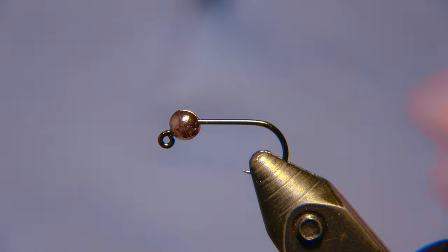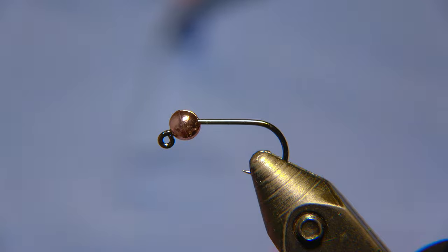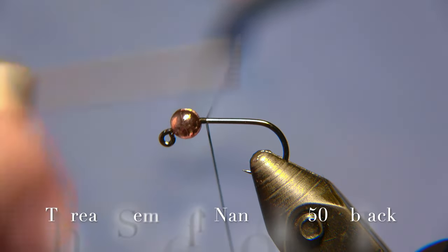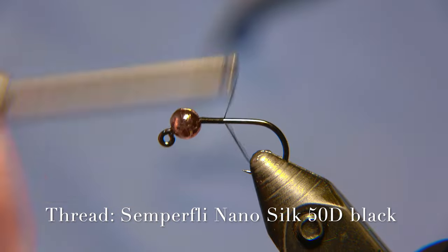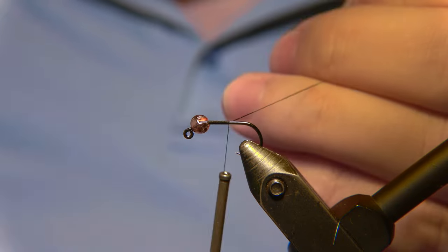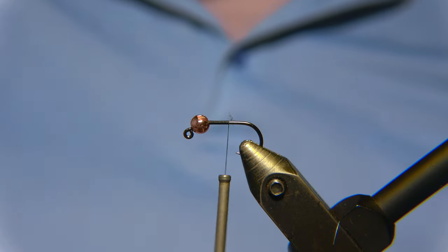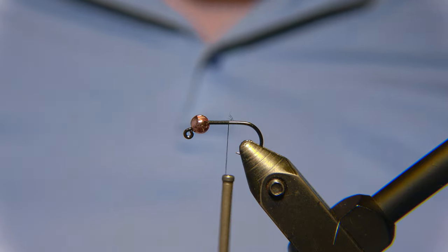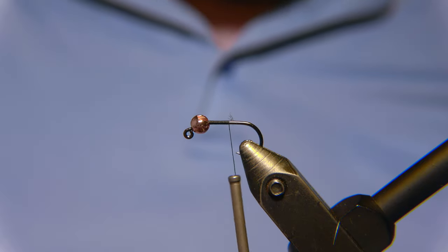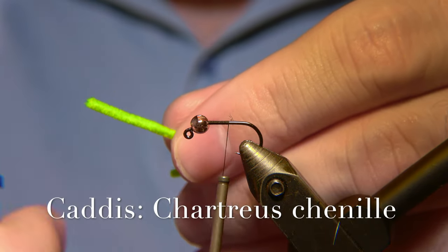I'm using a jig hook for this — I think this is the first jig we are tying on. The thread I'm using today is a Semperfly Nanosilk in black, 50 denier. We'll start by attaching the thread to the hook shank. And this is the Shirtrow channel I'm using this time.